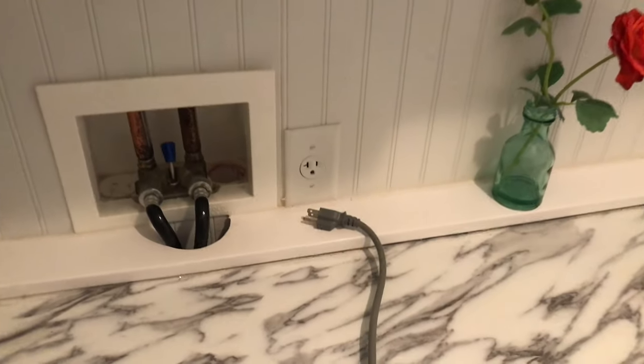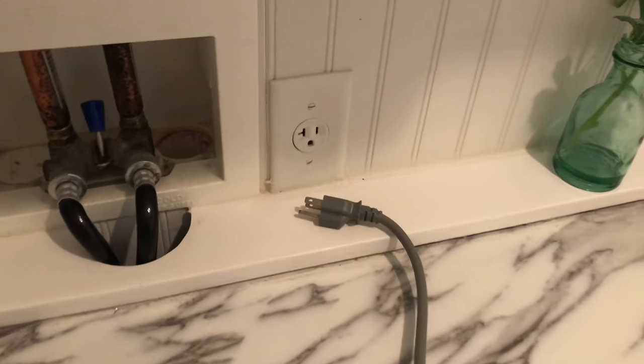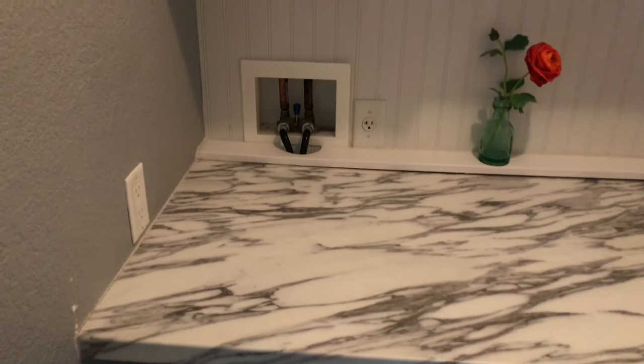So I decided to give it a try and see if I can fix it myself. First, I'm going to unplug the washer from the power source. Then I needed to close and unplug the water hoses to be able to take the washer out from its bay.